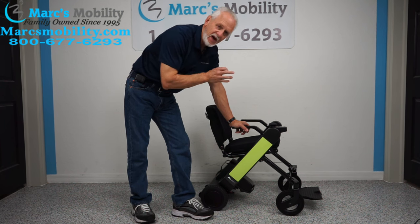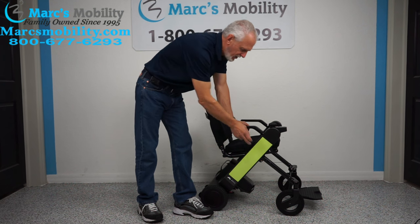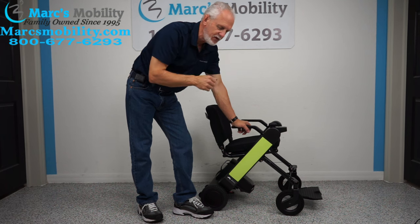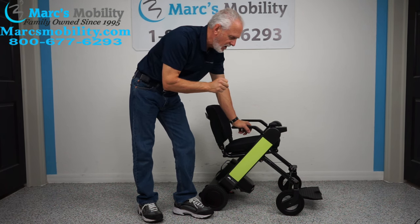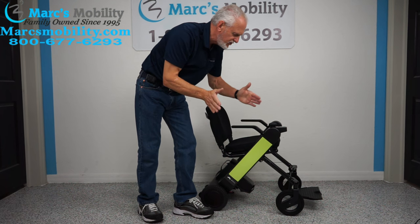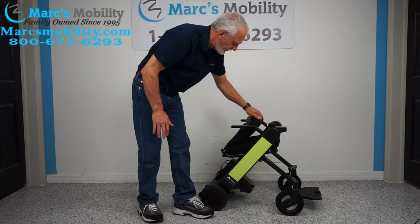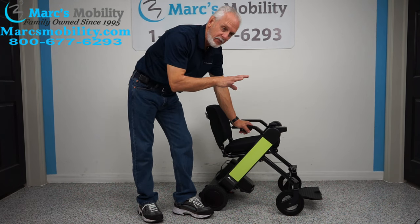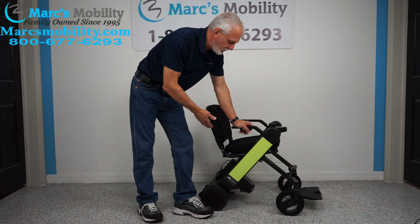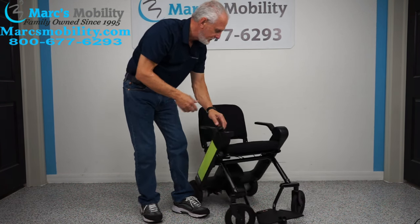Let's recap. This is the Will Fi folding power chair. It comes in five colors: lime green, red, blue, black, and white. Weight capacity is 250 pounds. Solid tires all the way around. Top speed 3.7 miles an hour. Distance capability of 12-plus miles depending on how you drive and the weight of the user. The chair is 22 inches wide by 36 inches long, with the joystick height at about 28 to 29 inches.